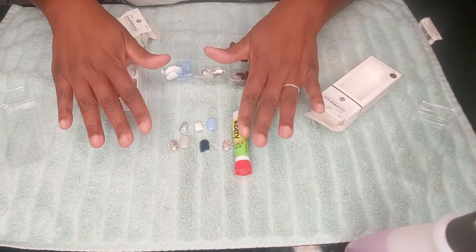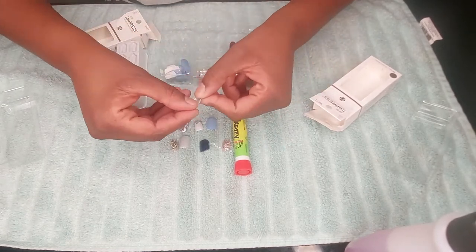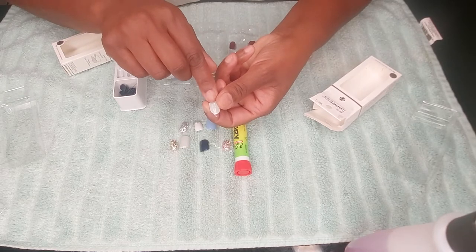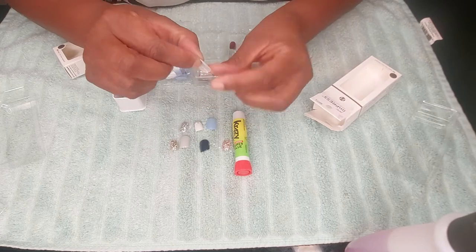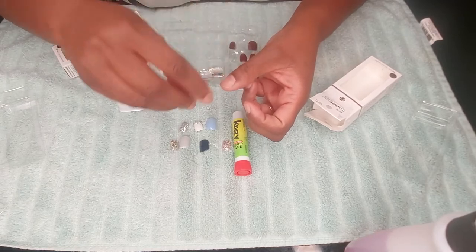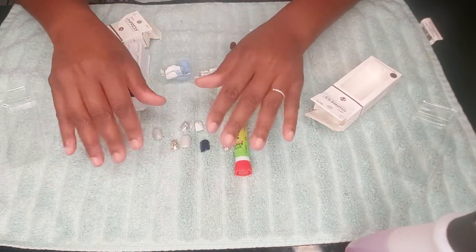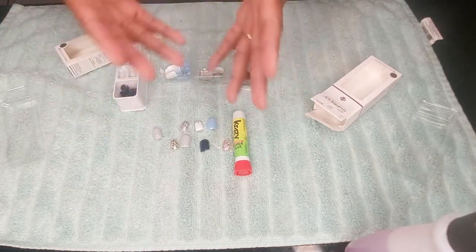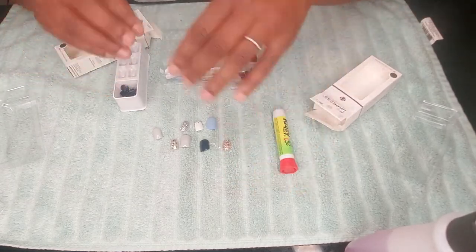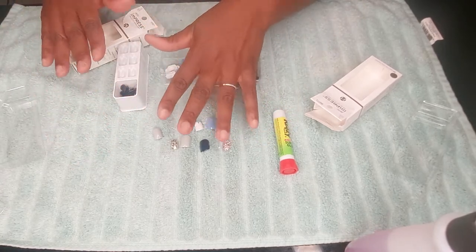Now let me tell you something: you have to get the press-on nails that have the sticky part on them. If you don't get the press-on nail with the sticky part, it won't last long. When I put the sticky part on, pull the tab off, then put the glue on and glue it down - ladies, my nails stay on for like two and a half weeks, or longer! I'd be so eager to try different colors that I pull them off myself, but they last long.